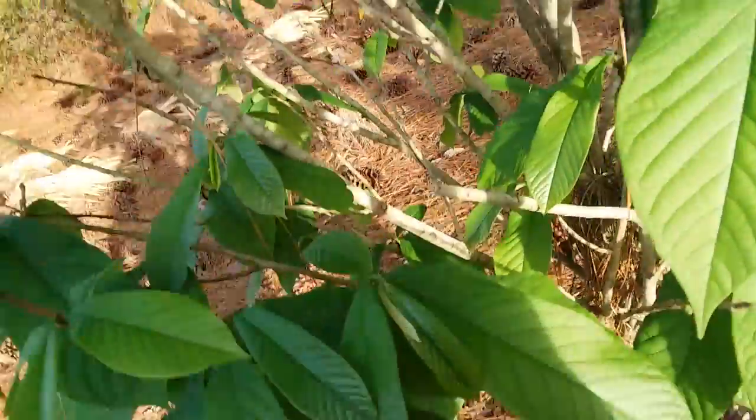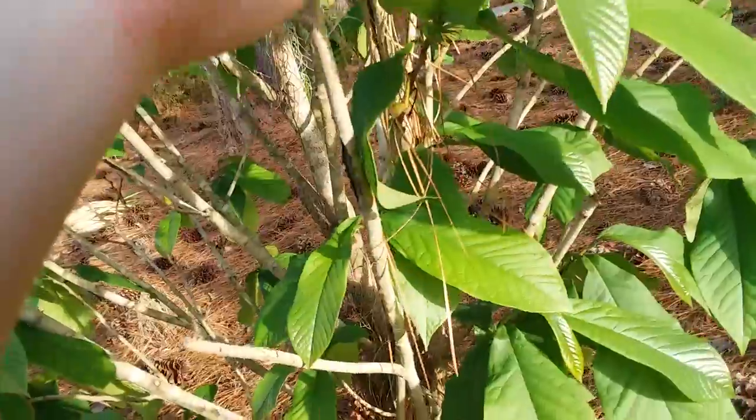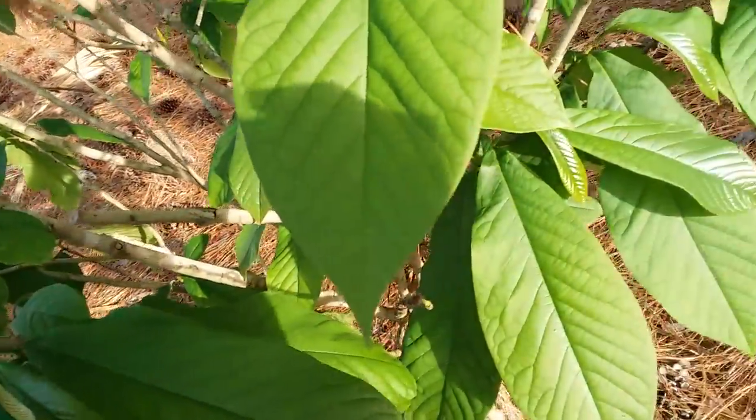So it's not like planting one of these pine trees which will get to 200 feet tall. Anyways, these are common pawpaws and the scientific name is Asimina triloba. I think that has to do with the flowers because they kind of have three main petals, but I don't speak Latin so don't quote me on that.